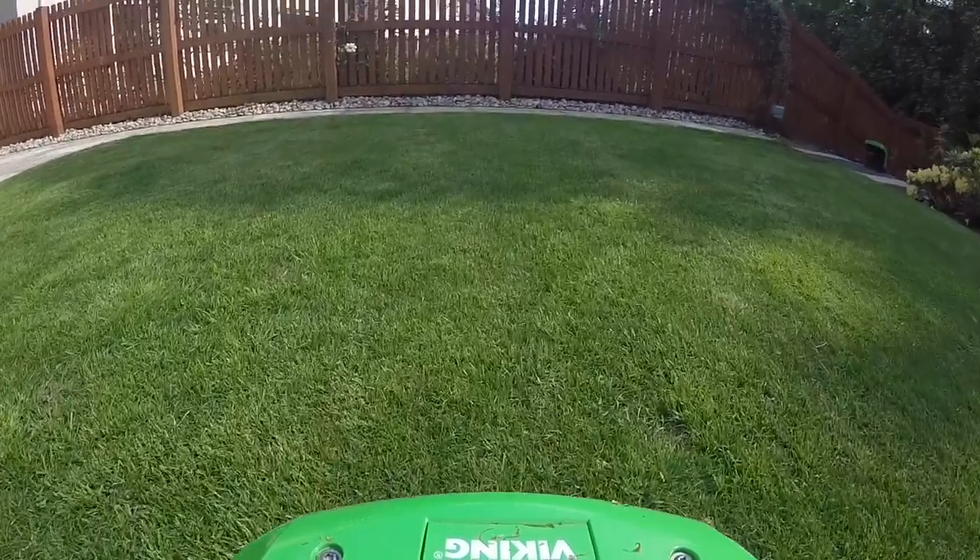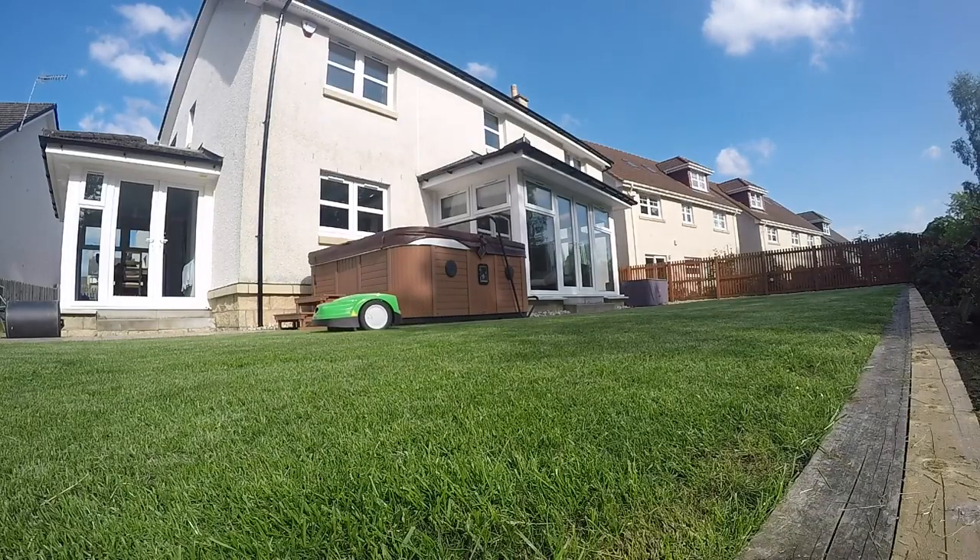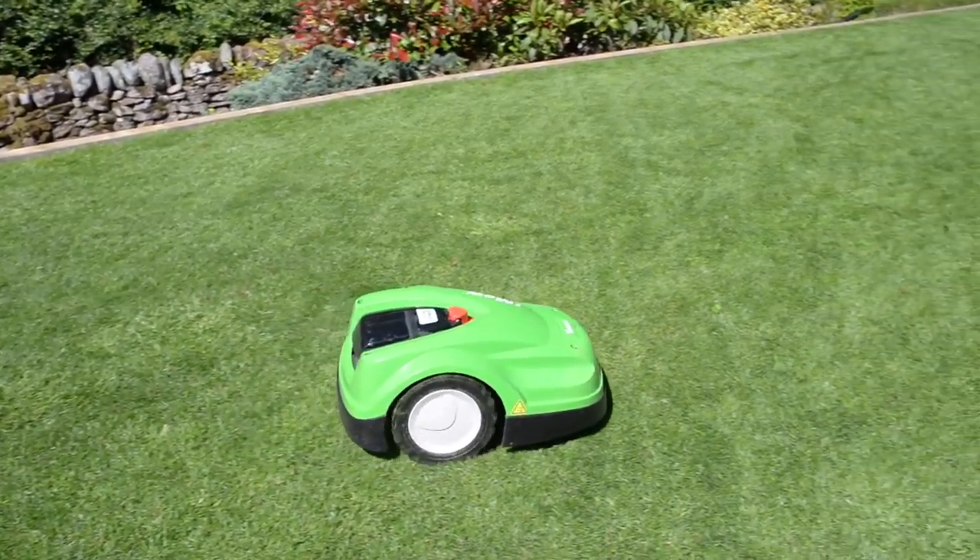I'm back here today just to check up on this recent installation of the IMO that we have done for this customer. The reason we got the IMO is just overall easiness with us not being here all the time. It's just practicality — makes the grass much better and stops the leaves coming down on the grass and making it all go thin.